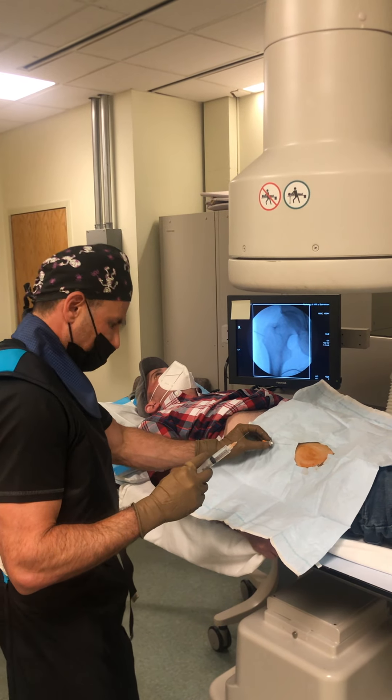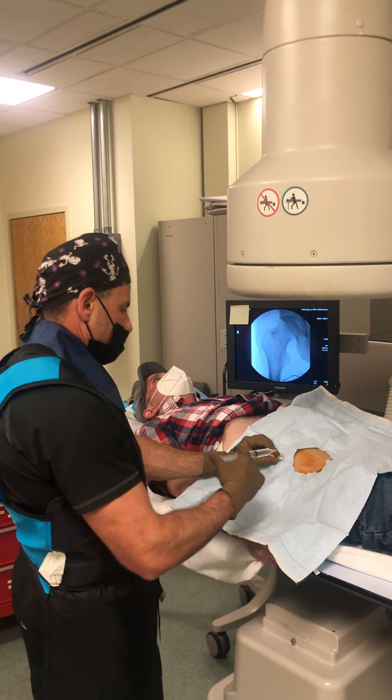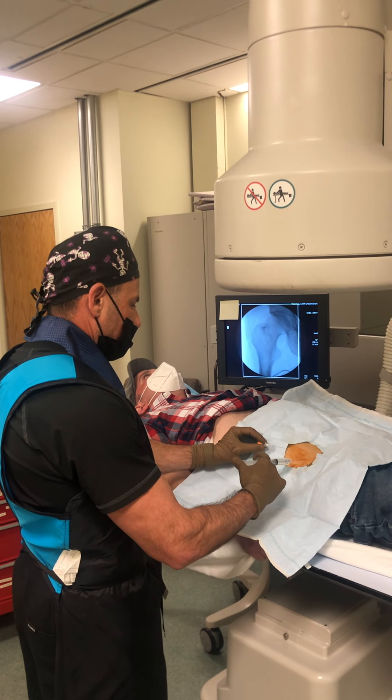First we're going to localize the hip area, which we did with x-ray, and place a small needle. Here's some numbing.